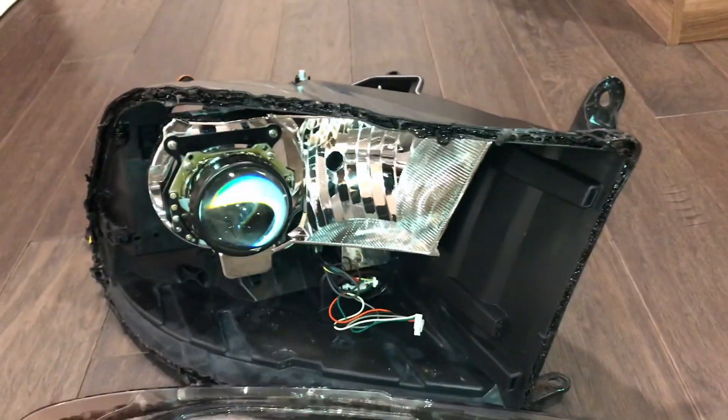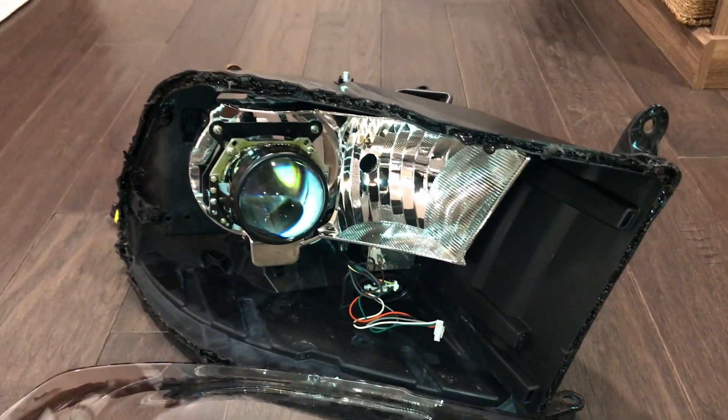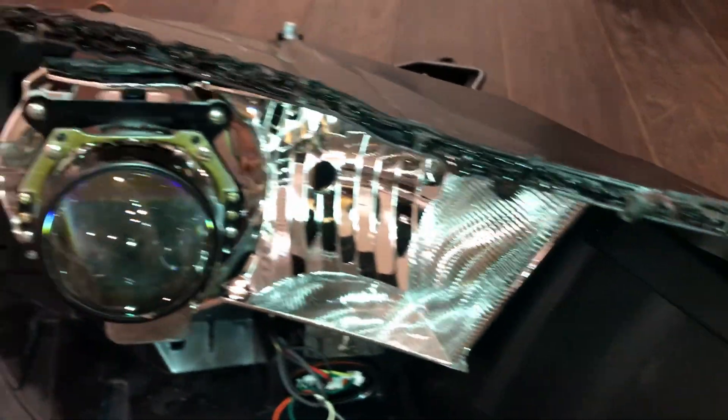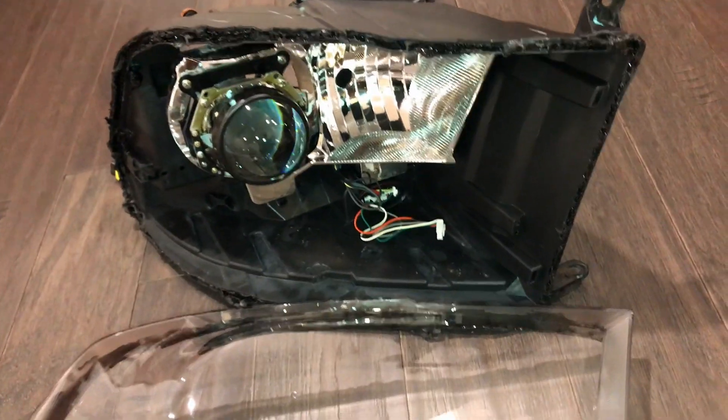Moving on to the front, you're going to have your housing for the headlights and for the LEDs, and this is pretty much what it's going to look like when you take it apart. I had to clean some of that butyl glue out of there before I put the lens back on. The lens just pops off — you just have to go at the sides here and eventually it'll just come right off. You just pull some glue off right there.